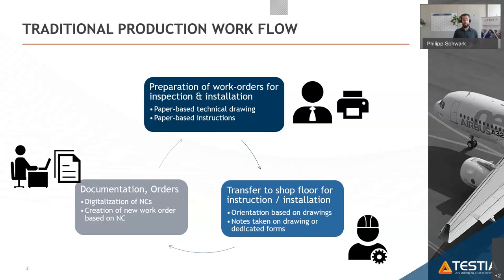In cases of an incident or non-conformity during inspection, workers would mark it on the paper and hand it back to the responsible shop floor person. That person would then digitalize the paperwork and drawings, create non-conformity reports, and hand them back to the engineering department to start the fix cycle again.